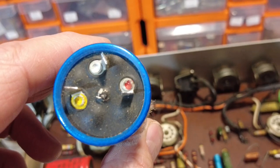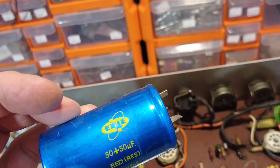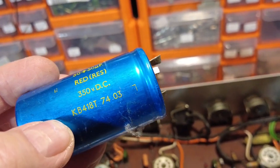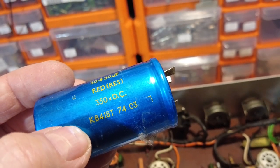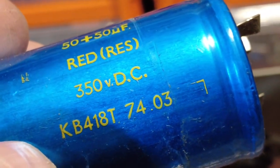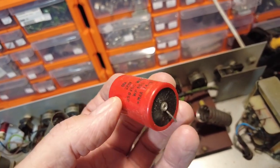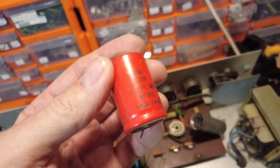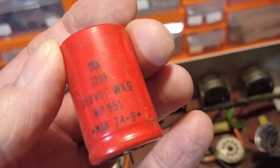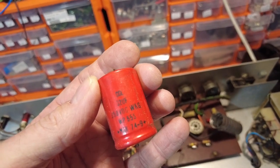Pulling this capacitor out, you can see where the gumption is coming out - it's had its day. It's an Erie 50+50, and you can see the date code: March 1974. The 32 microfarad one is also dated March 1974. So this amp was built early-to-mid 1974.